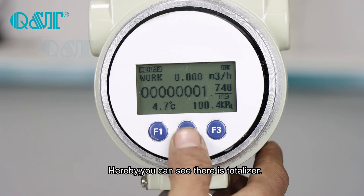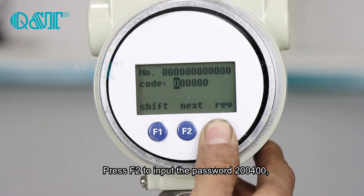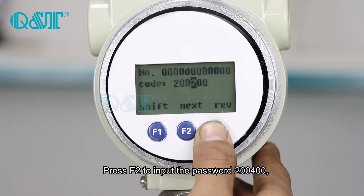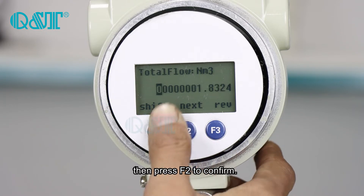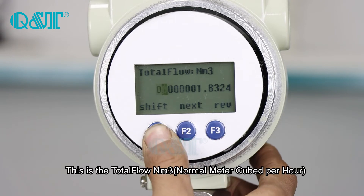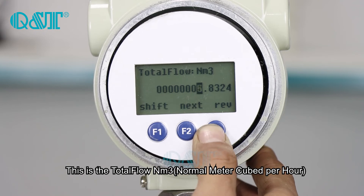Here you can see there is a totalizer. Press F2 to input the password: 2-0-4-0. Press F2 to confirm. This is the total flow normometer cubic power.